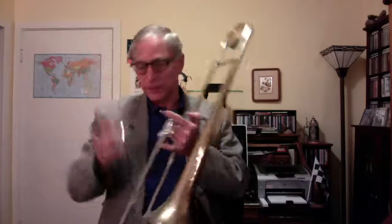Hi kids. Today we're going to look at how to care for your trombone and do a simple warm up. So I've got my trombone all put together. I'm just going to use the mouthpiece at first.